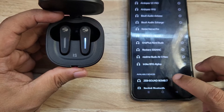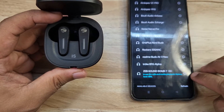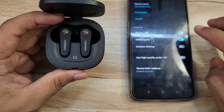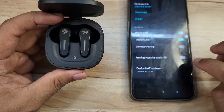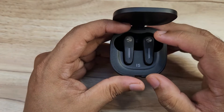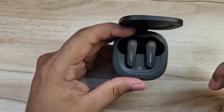Now connecting the Soundbomb 7 — you can see how it gets connected and enters pairing mode. High quality audio codec support is present. A full detailed review covering audio quality, gaming, battery, and everything else will be in the next video.